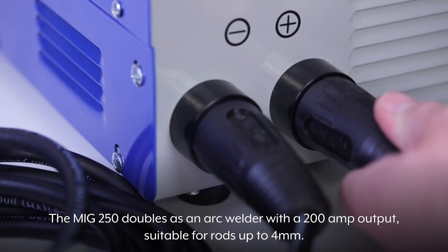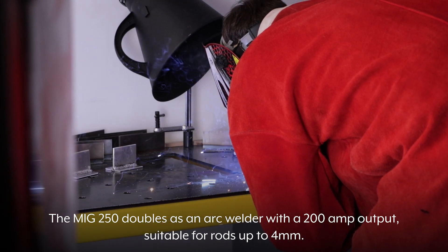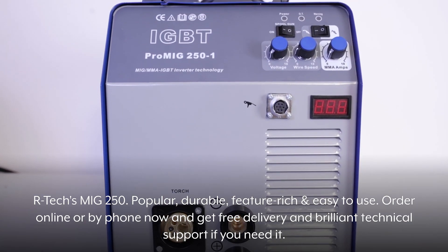The MiG250 doubles as an arc welder with a 200 amp output suitable for rods up to 4mm. Artec's MiG250 — popular, durable, feature-rich, and easy to use.